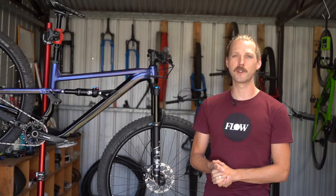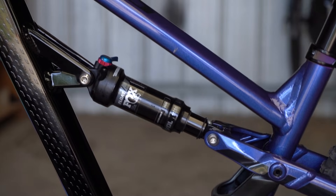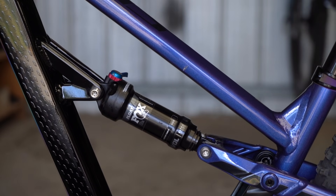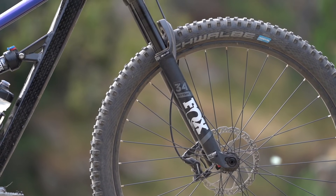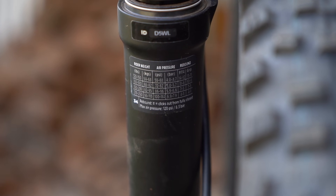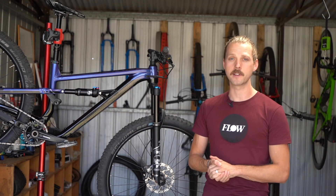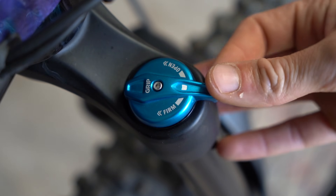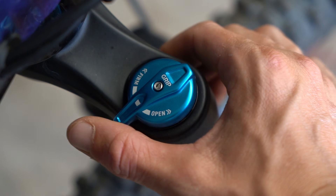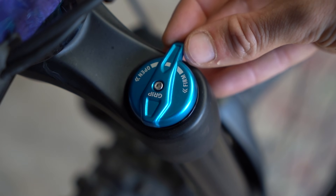In terms of setup, Polygon recommends 30% sag for the rear shock. For my 68kg weight, I needed around 160 PSI, and I set the rebound damping just one click faster than halfway at 8 out of 14 clicks. The fork is even easier to set up thanks to a handy pressure guide on the back of the fork legs. I followed that guide and put 72 PSI inside the air spring, and set the rebound damping at 10 clicks off the slower setting. There's also a blue compression lever on the top of the fork — winding that all the way on will lock out the fork completely. I'd recommend setting it about a third to half of the way through its stroke, to provide a little extra compression damping to support the fork under hard braking and on steep descents.